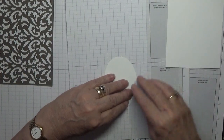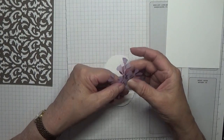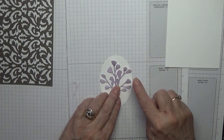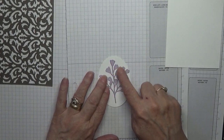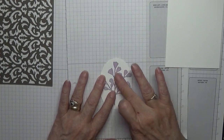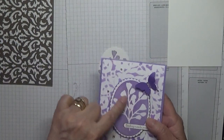For the oval, I cut out from masking paper one of the Forever Fern dies and I'm just going to place that on the oval. This masking paper is actually a Sizzix masking paper which I've had for a while and very rarely use. That's all I did - just place that over there and it comes out like that when we're finished.